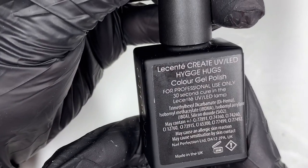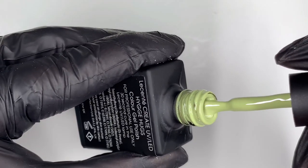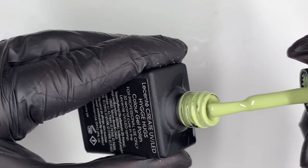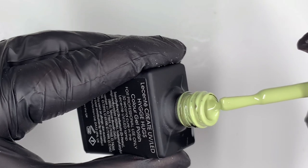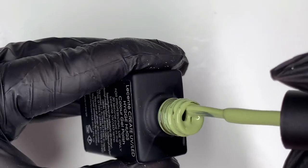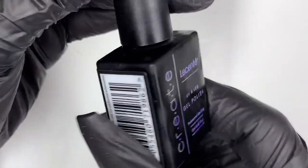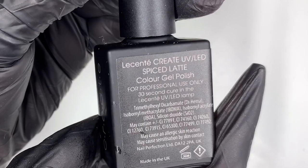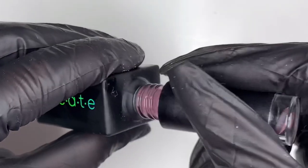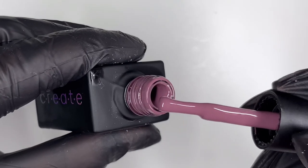This one is 'Huge Hugs' — I don't understand the spelling on it — but oh, it's like a beautiful sage green, it's so nice. You know I've got a bit of a thing for Licente, they're incredibly pigmented. 'Spiced Latte' is another very beautiful autumnal tone.